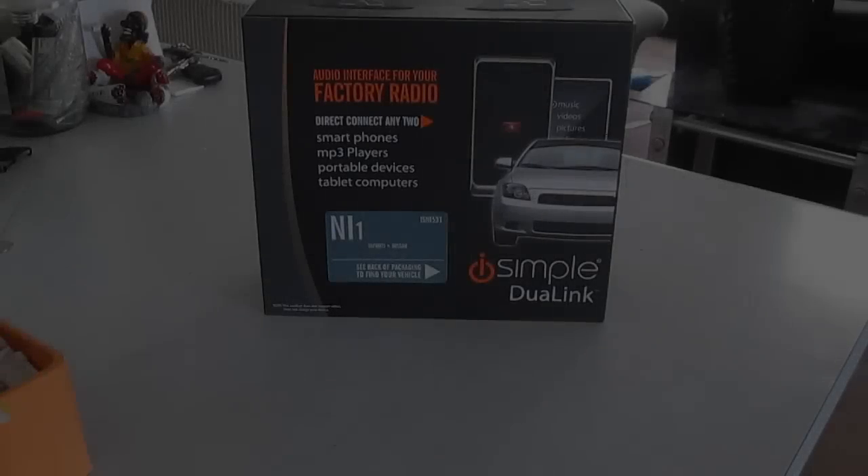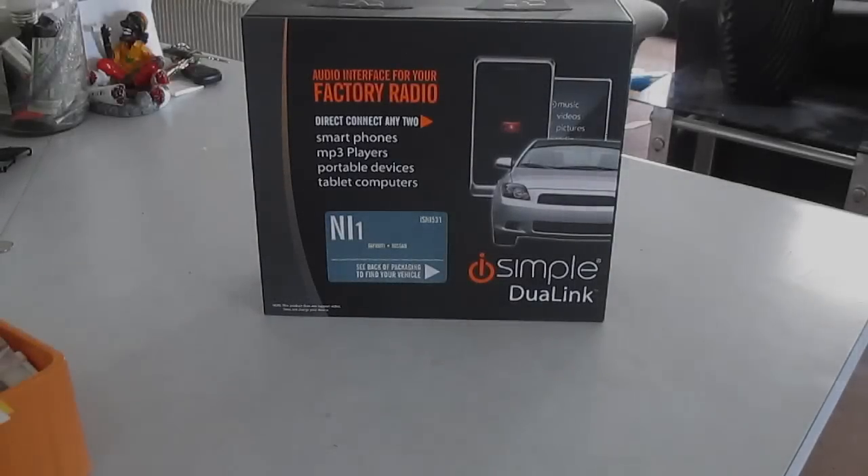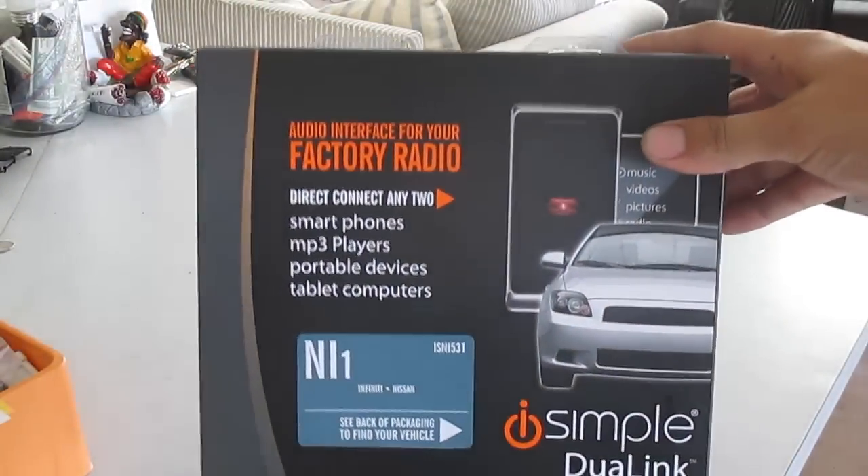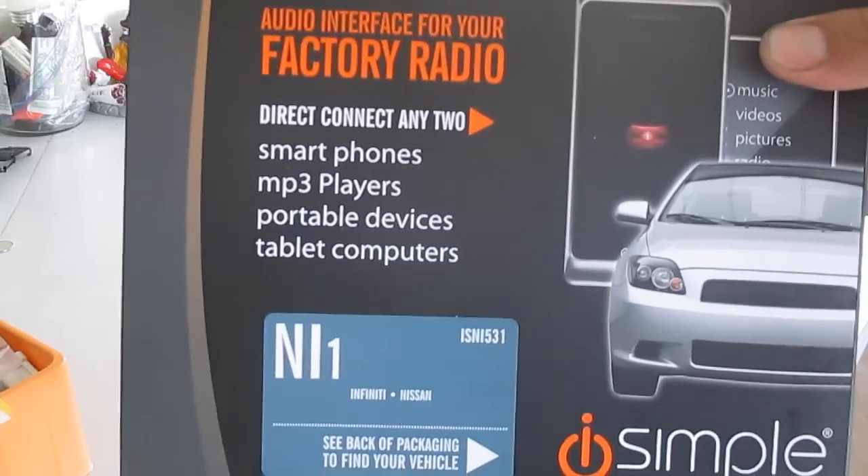What's going on YouTube, it's your boy Don Squally. It's Friday afternoon - I just got home and received my iSimple dual link audio interface for factory radio.